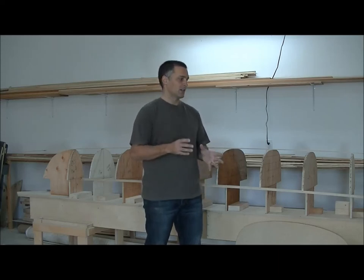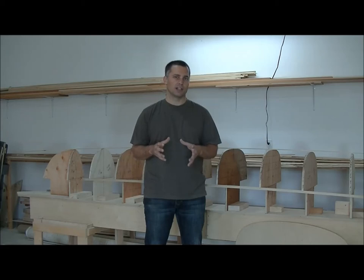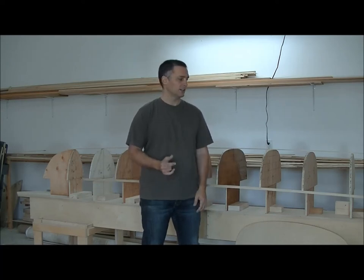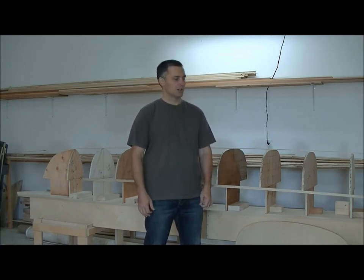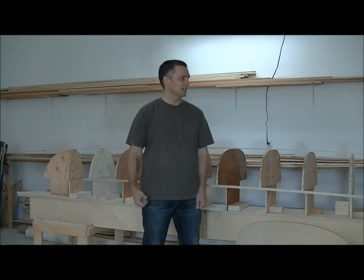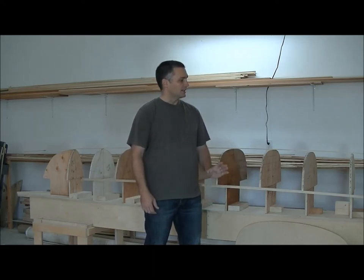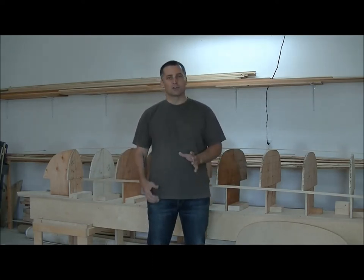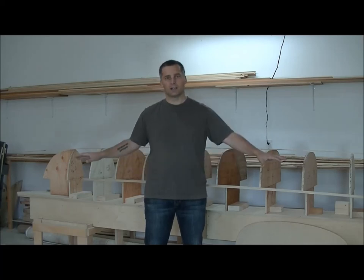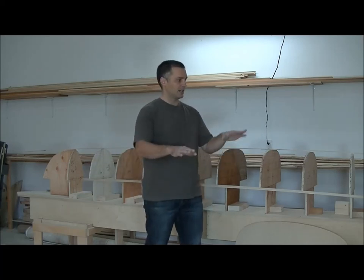So where it starts to differ is the base of the strongback. Sometimes people make it so that it's not moveable; other times they build a strongback so that it is moveable and they'll put caster wheels on it, so they can actually roll the canoe or the boat out of the way if it's a shared workspace. The most important aspect of the base is that it's level — from one end to the other, and from side to side.